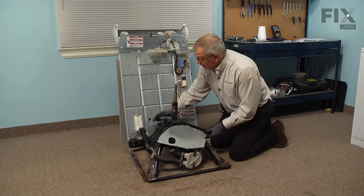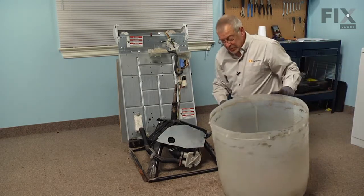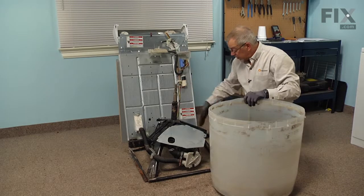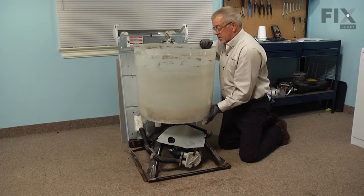Now we can put the outer tub back into position. Remember to locate the bell of the air dome tube in the right rear corner, then slide it down over the top of the spin tube.